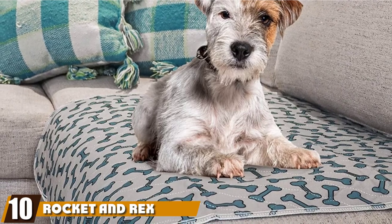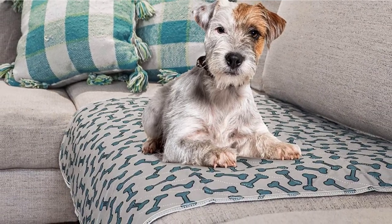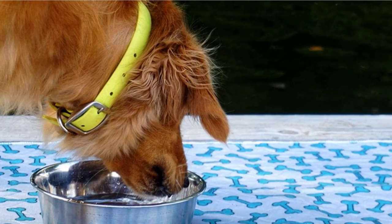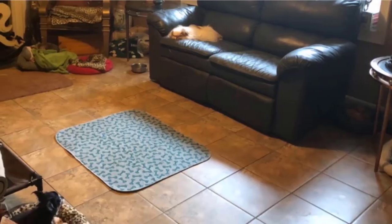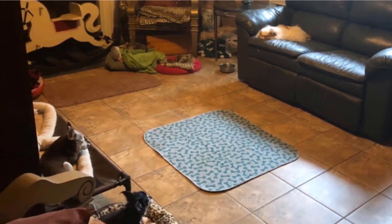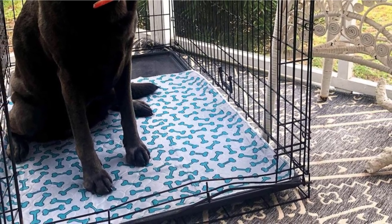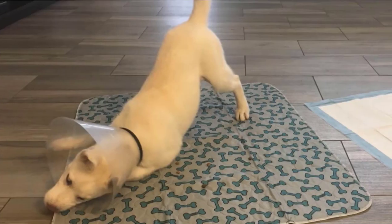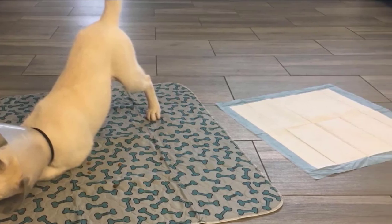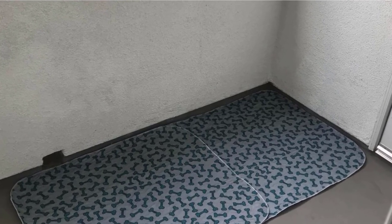Finally, the number ten position is dominated by Rocket and Rex Washable Puppy Pee Pads. These are recommended because they are convenient and reduce waste, as the pads are reusable and washable, minimizing how much waste you produce. The mat has pictures of bones printed on it to make your dog feel more comfortable. A set contains two pads, which are absorbent and control odor. You can use them for other things beyond potty training, including lining kennels and placing under food bowls. They can also serve as mattress protectors for children or adults who wet the bed. It's the perfect tool for when going outdoors isn't an option, and you won't have to worry about the smell.